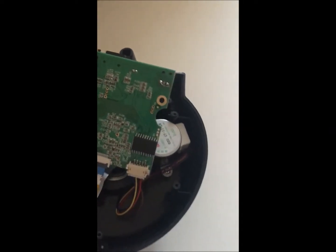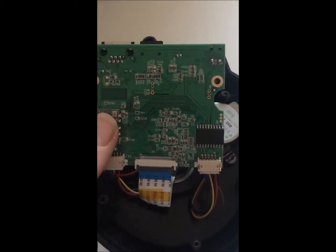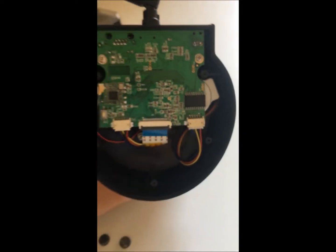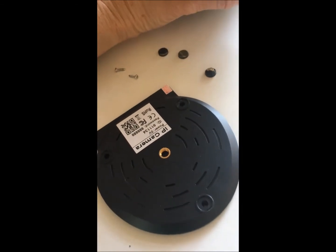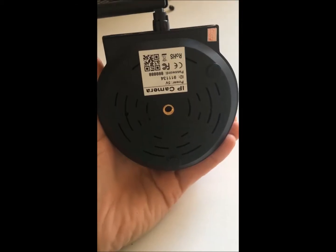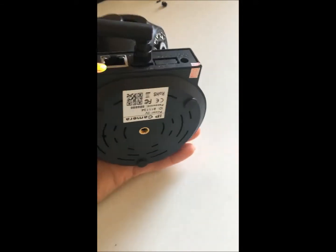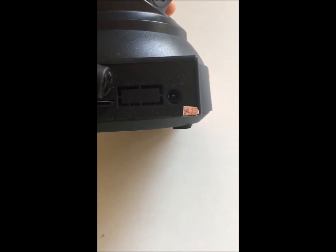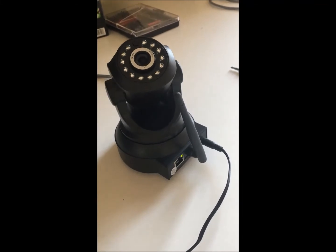Pop the board back in and replace the two screws to secure the board. Now the screws are attached, put the bottom back on, screw it back in, replace the rubbers. All back together — rubbers back on, plug back into place, plug socket — and let's plug it in.